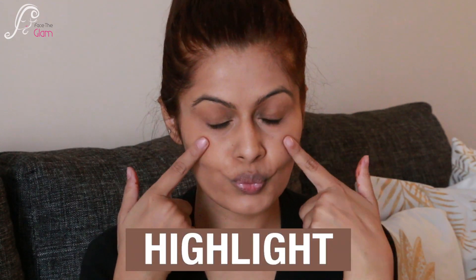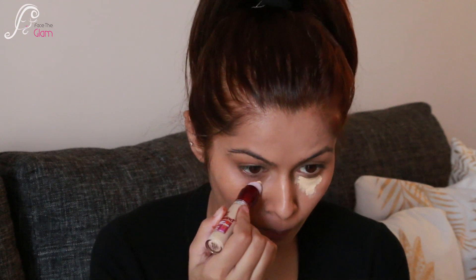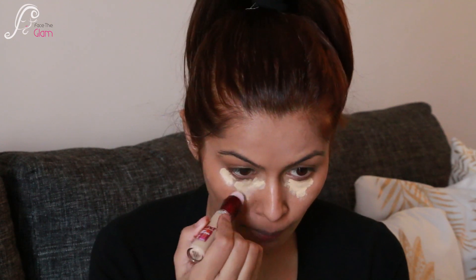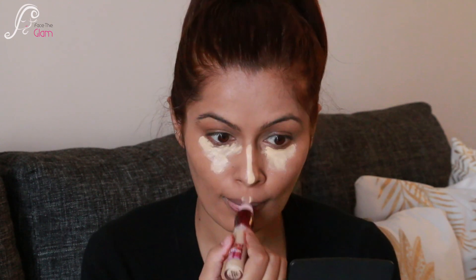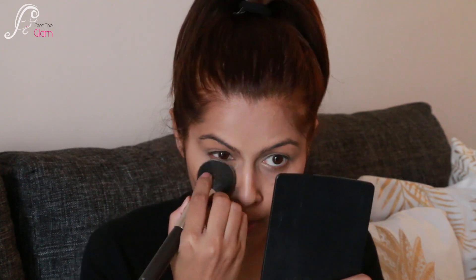Fourthly, I use this concealer as a highlighter. I highlight key points of my face — under my eyes, bridge of the nose, cupid's bow, forehead, and chin — with this concealer. Then I take my blending brush and blend it nicely into my base. You can notice that certain areas of my face are highlighted instantly. I set it with a powder wherever I've highlighted before moving to the next step.